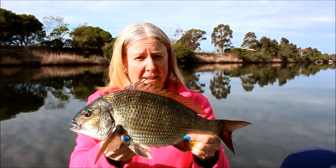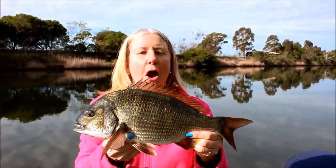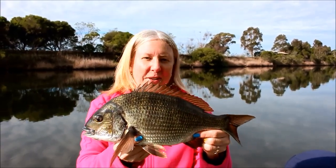What an awesome weekend of fishing in beautiful Gippsland. I hope you've enjoyed it — we had so much fun. Remember to like the video and subscribe.